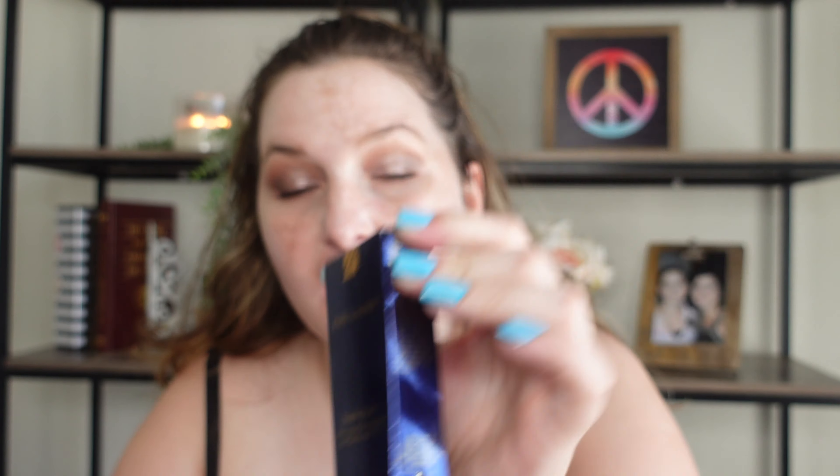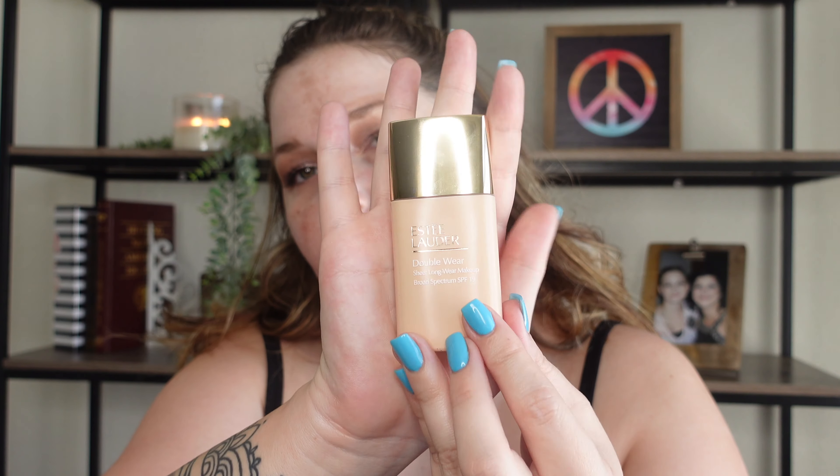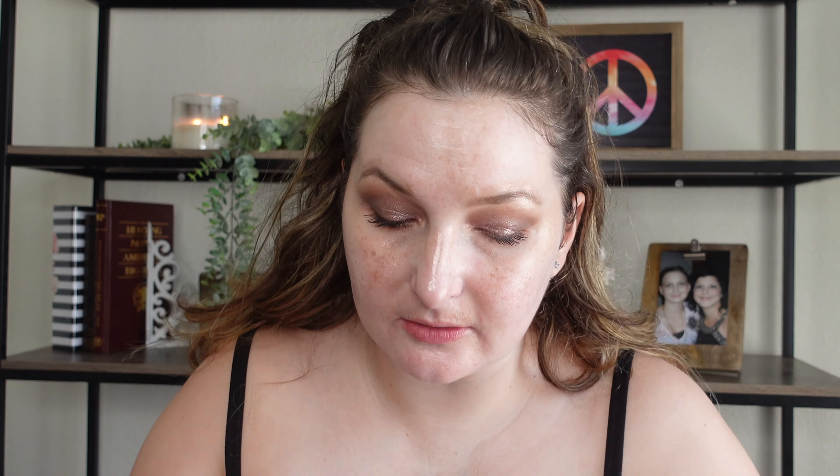This is the packaging that it comes in. I have mine today in the shade 1N1, which is Ivory Nude. This looks like it does have an SPF of 19 — kind of an odd amount — but this is really beautiful packaging, kind of on par with Estee Lauder's brand. This foundation is supposed to be more of a sheer, undetectable formula that's supposed to be long-wearing.